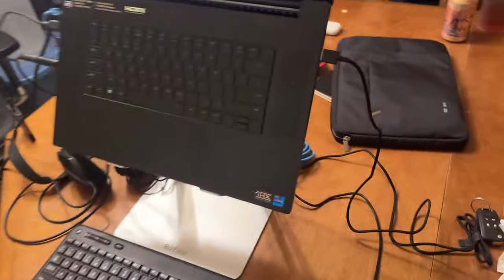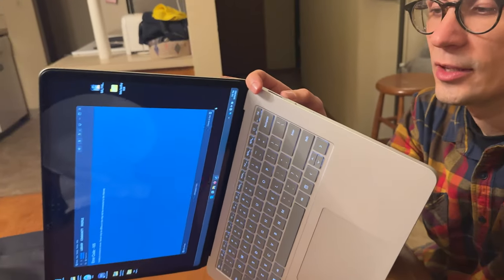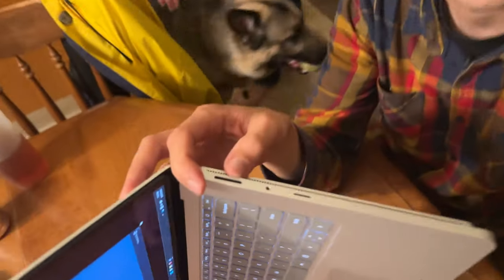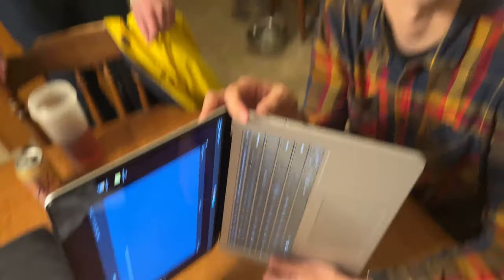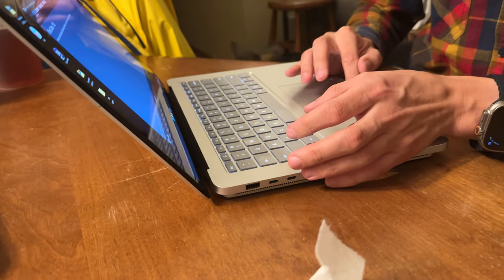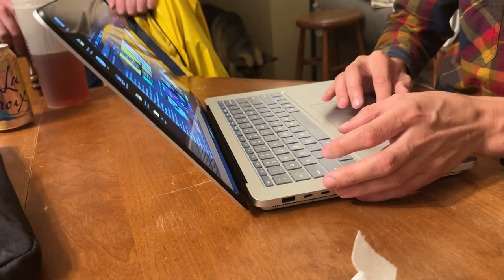It's got its own connector — I think it's like a Surface Pro connector. The charging connector, right? So it's a charging and dock connector. It allows your dock to connect to it and your dock can have all kinds of stuff in it. So it's kind of modular in that regard. That's cool.